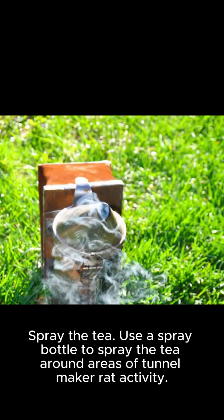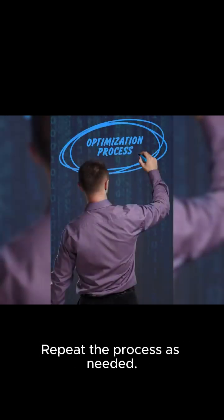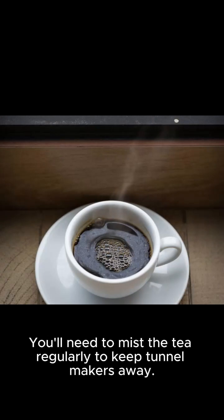Use a spray bottle to spray the tea around areas of tunnel maker activity. Repeat the process as needed — you'll need to mist the tea regularly to keep tunnel makers away.